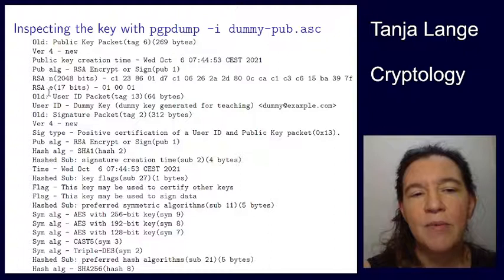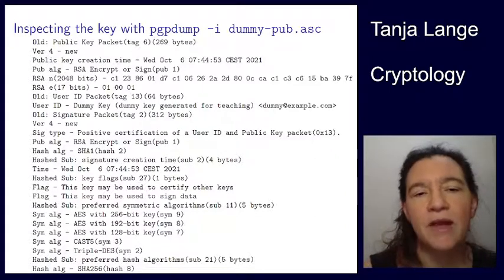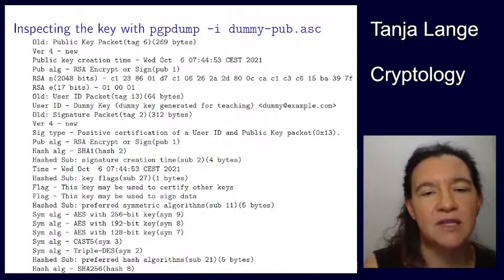The public exponent e is just 17 bits. This is the number 2^16 + 1, which equals 65537. That is a prime, and it's a fairly common or typical exponent when you use PGP. Then there's a whole bunch of other stuff like meta information about what this key is and which algorithms are being used.